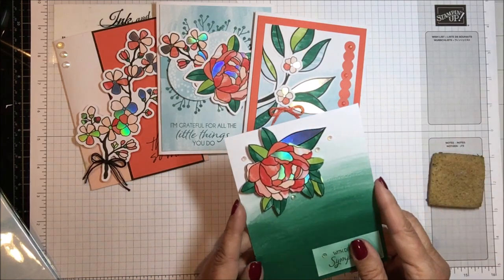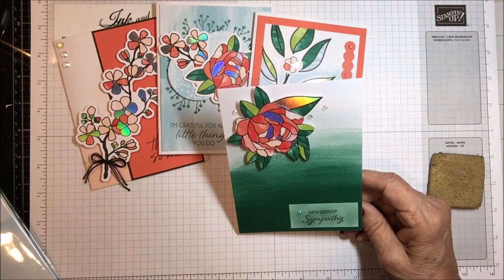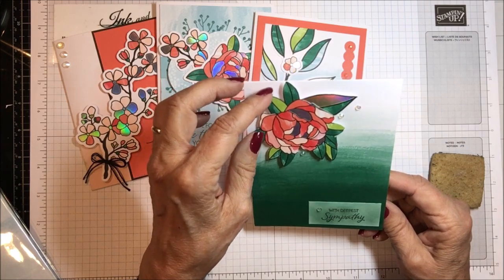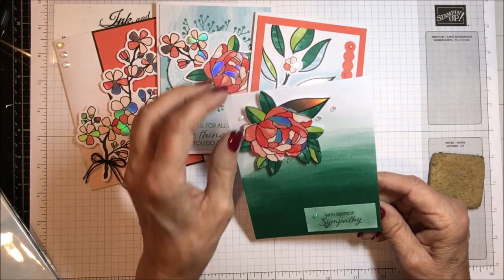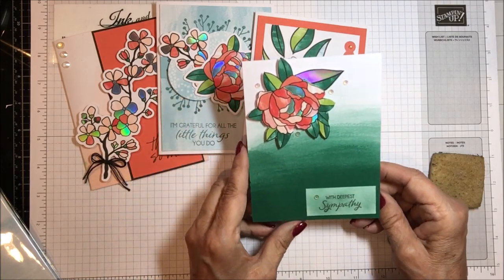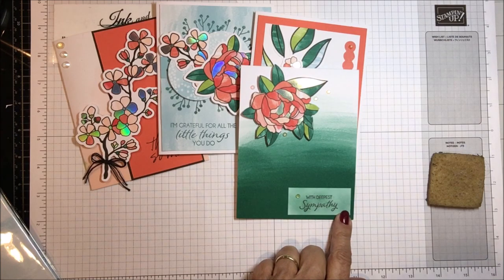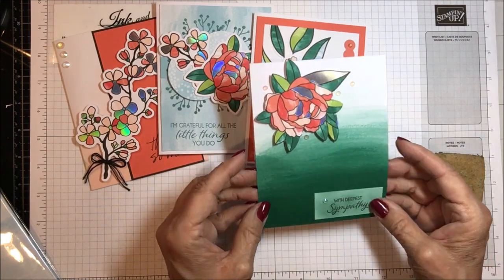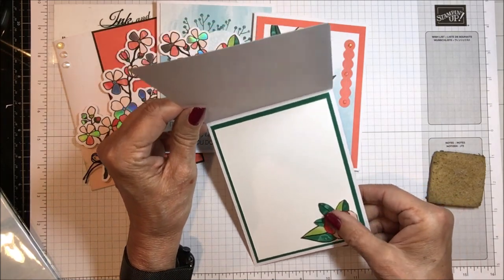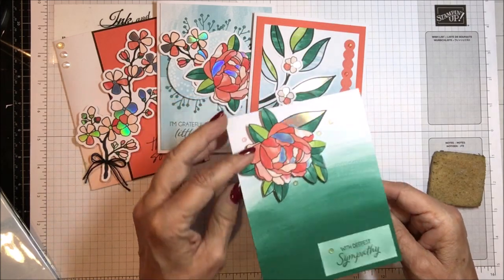Card number four was the top folding card and I thought it looked so serene. I took some of one of these big green leaves and put it here, and a couple of others behind, then cut out this big peony and put it up in the corner. With my blending brush and the shaded spruce on a piece of white, I put 'With deepest sympathy' — I thought that made a beautiful sympathy card, very simple. On the inside I used the smaller peony and some leaves with the shaded spruce background. That is card number four.